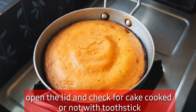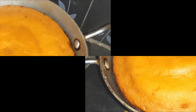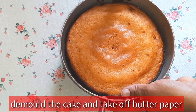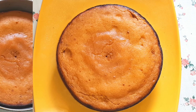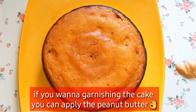Pour the lid and use a toothpick to check if the cake is cooked. Then remove the cake and add the butter paper to the serving bowl.